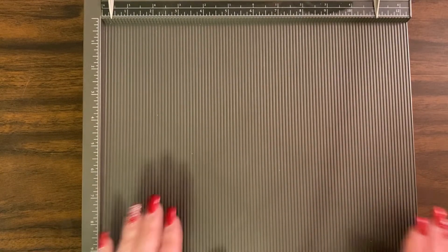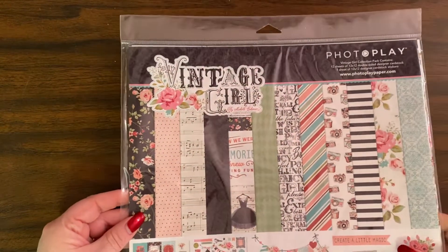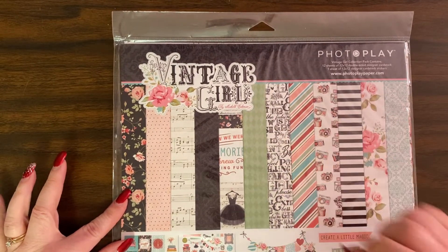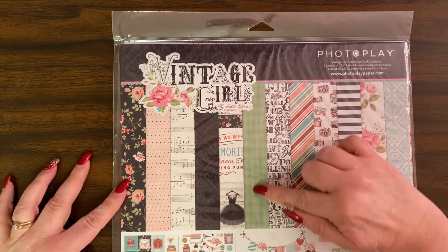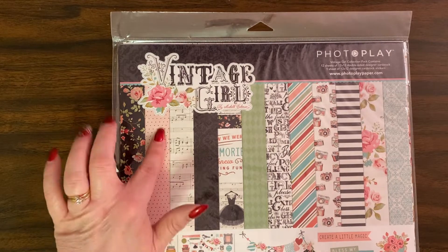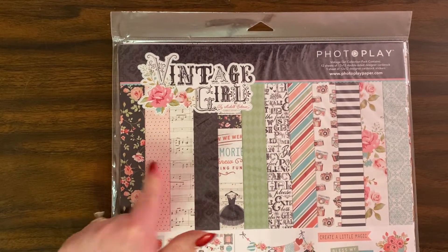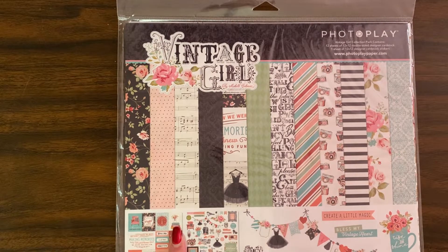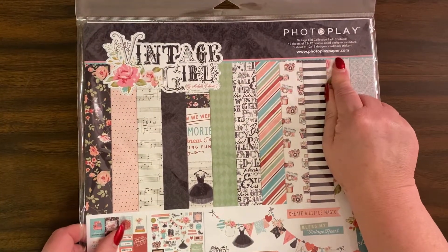If you want the Stampin' Up one, you have to get it from stampinup.com. The paper I'm using is called Vintage Girl by Photo Play. I'm using this piece for the front of my book, this piece for the inside, and this piece for the cover of the notepad. They also have a sticker sheet, so I'm going to use some stickers off of that, and one three-by-four card that I just cut out of the paper. You can get it at photoplaypaper.com — it's an older line.